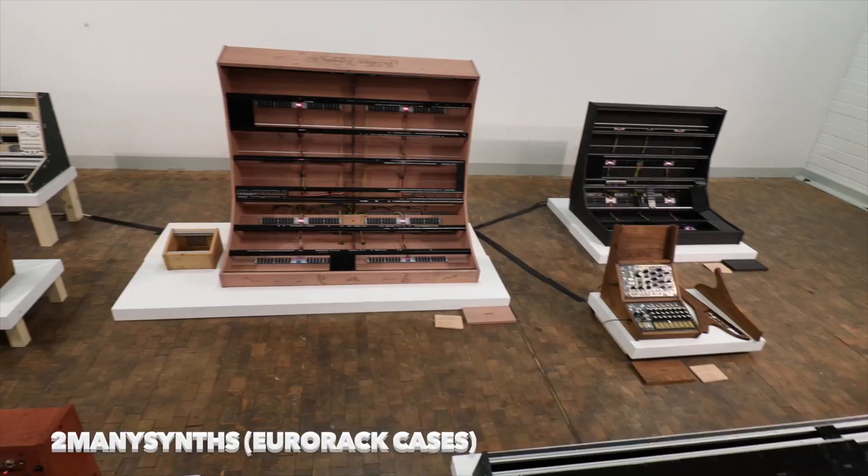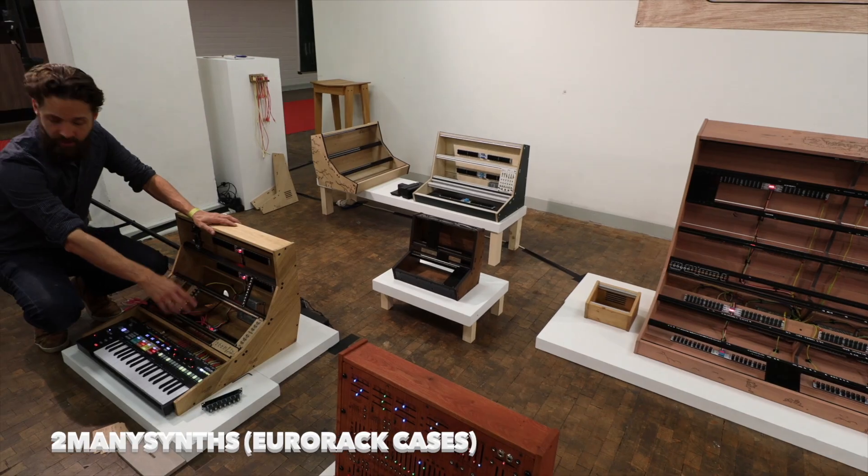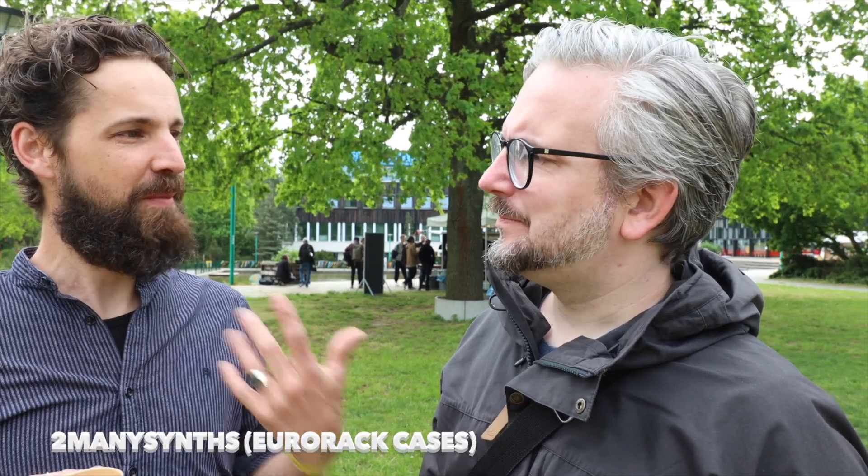Look who I found — this is Too Many Synths, the guy who made my Eurorack case. How are you feeling the event so far? Just starting up, it's coffee time. He's not a full-time Eurorack case maker, but it's become a big part of his life. It's like Eurorack — you start and then it gets out of hand. It's about having something you become happy from, and he likes making that.